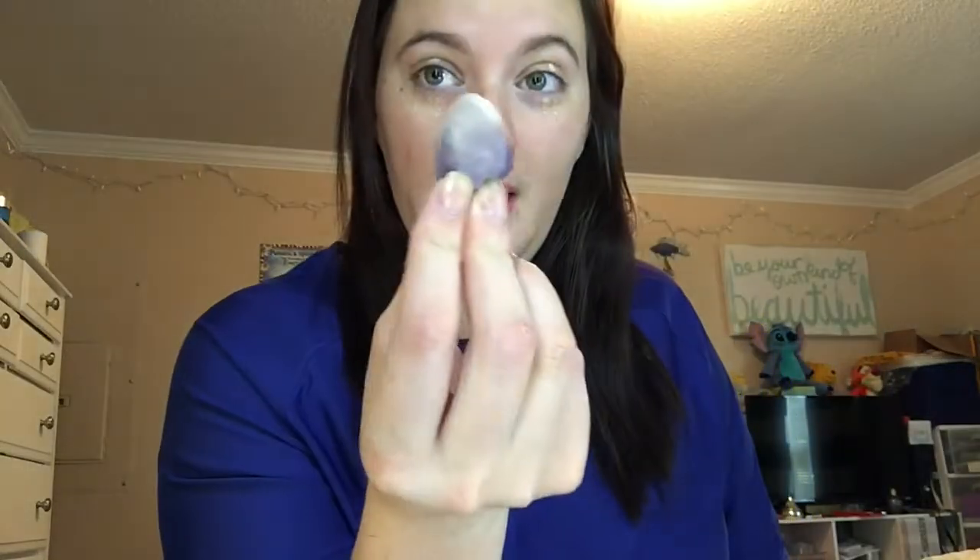I probably should have put on a moisturizer first before I started, but it's okay. So the next thing I do — I usually put in eyeshadow primer. The concealer — I just do a little dot, a little dot, and I'm going to do a little bit down here too. Then I get my mini beauty blender. It's got powder on it, that's okay. I just blend. It's got really green today — it's beautiful.